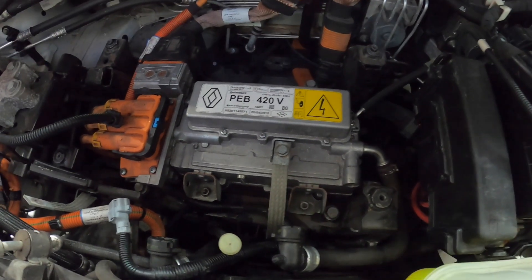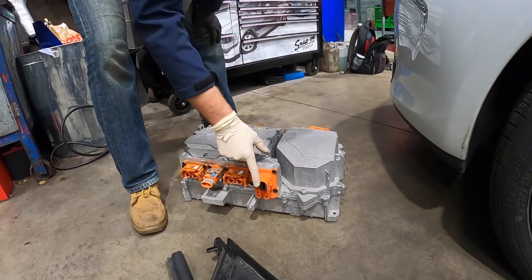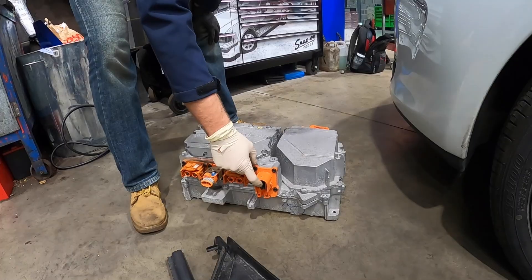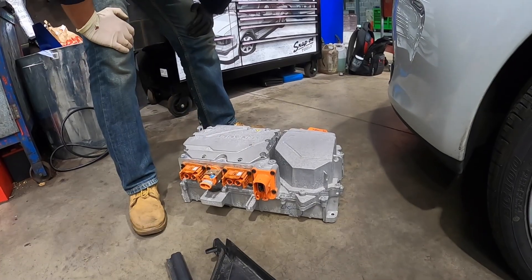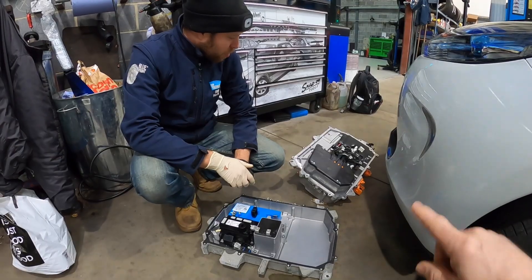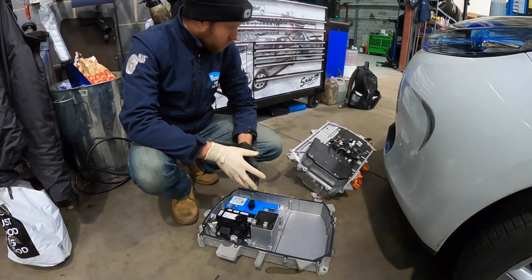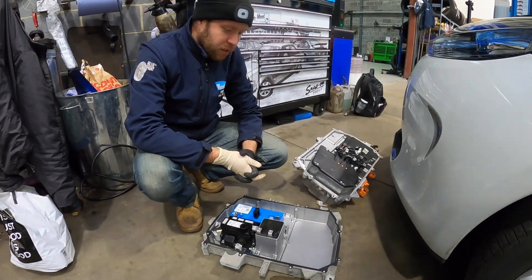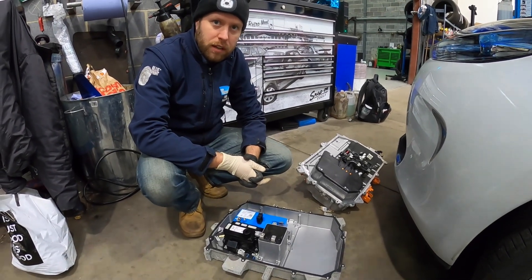This connection goes down to the motor, and that's unique to the Renault charging system — it relates to how the system works, which we'll go into in more detail shortly. So this looks stripped down — how long did it take? I've had a few apart before and it takes under an hour to get it down to this level, though the first time might take a little longer — it looks quite complex.